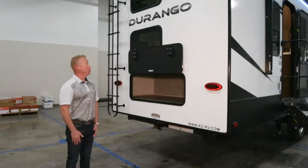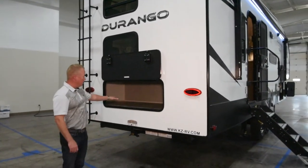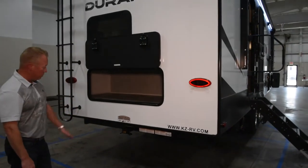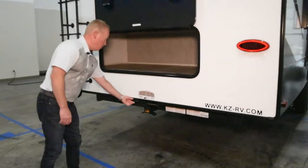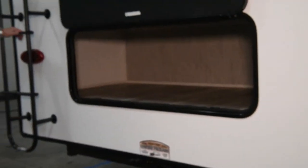On the backside of the 275BHS Durango half-ton, you'll notice the massive amount of exterior storage. Also standard is a class 3 hitch rated for 3,000 pounds of towing, 300 pounds on the pin, and four-flat wiring. LED lights all the way around and a full profile ladder on the back end.